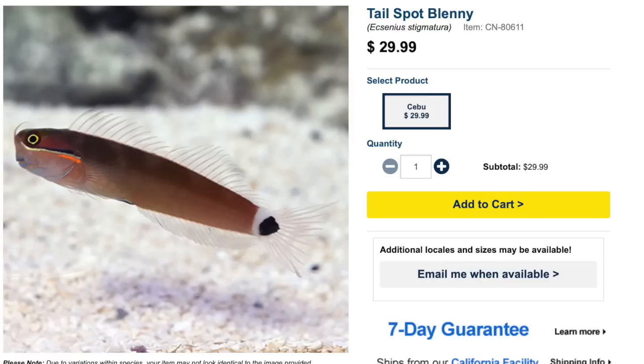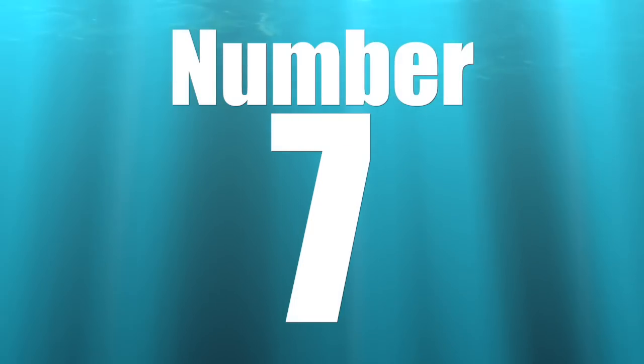Coming in at number 8 is the tail spot blenny. These guys are considered easy to care for, peaceful, omnivore-based, reef safe, and grow upwards of two and a half inches, requiring a minimum tank size of 10 gallons. Blennies are some of my most favorite fish — they have tremendous personality, love nooks and crannies in rockwork, and are voracious eaters that will consume unsightly algae in your tank.